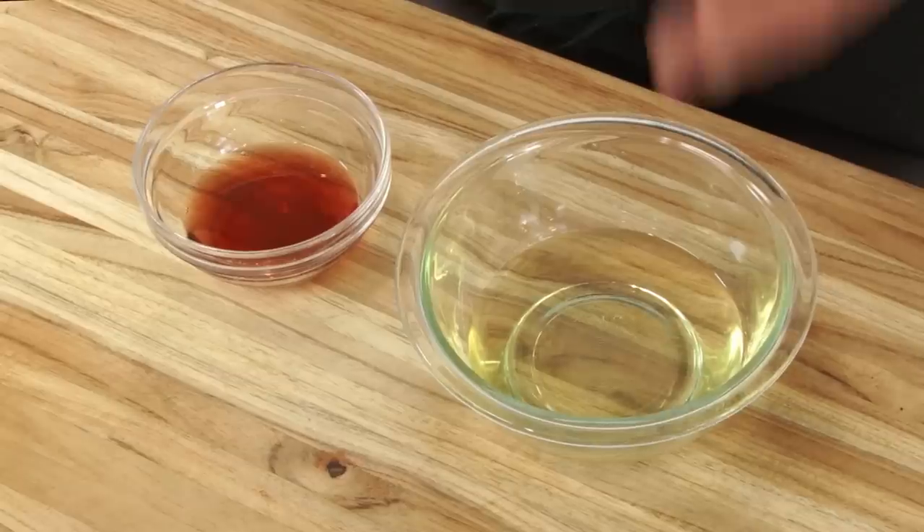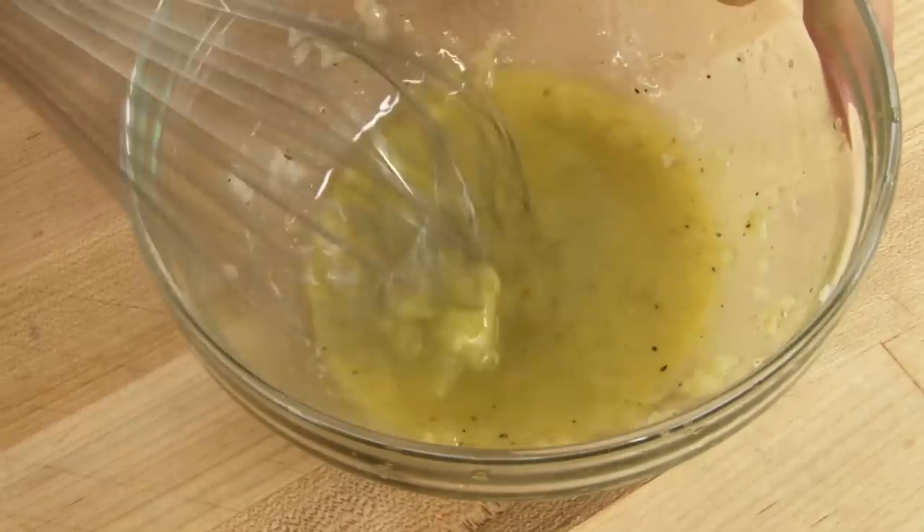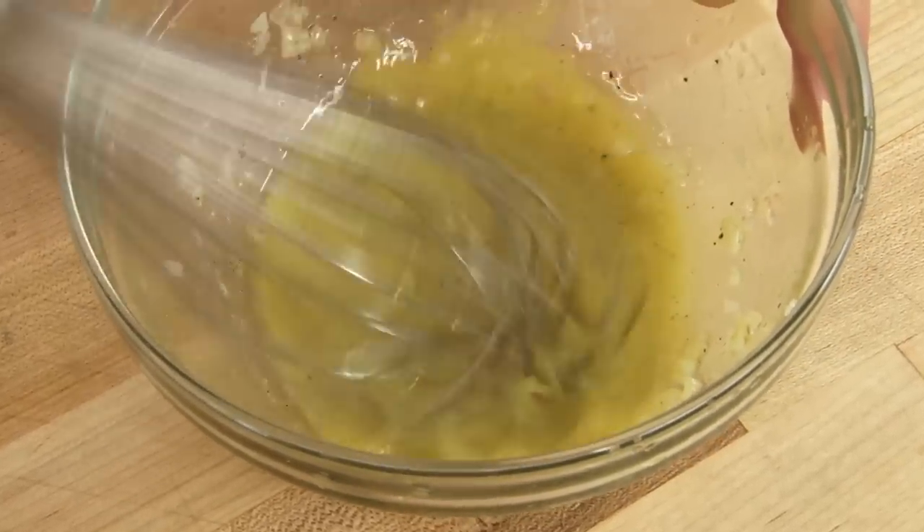A vinaigrette seems simple because at its most basic it's composed of two ingredients: oil and vinegar. But a dressing made with just oil and vinegar has a tendency to break or separate very easily. If you dress salad greens with a broken vinaigrette, it's harsh and bristling in one bite, dull and oily in the next. The best vinaigrettes are the ones that stay together, at least for as long as it takes you to dress and eat the salad.